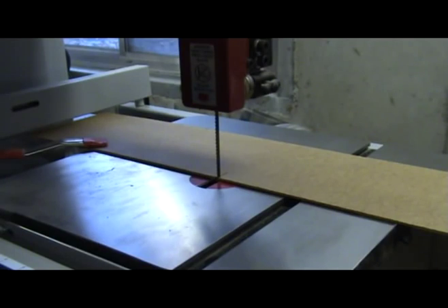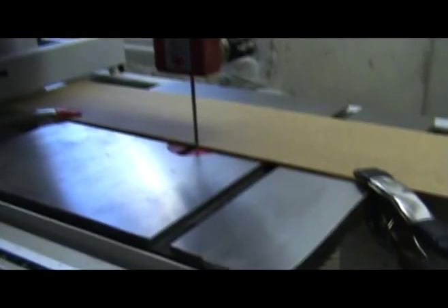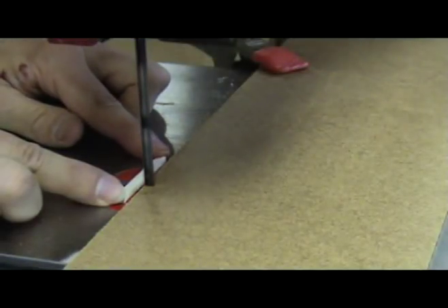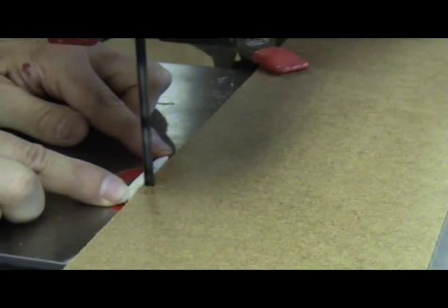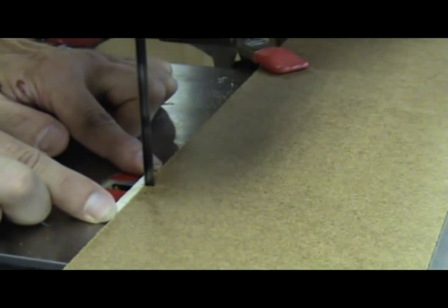Now clamp this piece to the bandsaw table. I like using spring clamps like the ones I'm using here. Now I take a piece of my fan brace material, push it onto the blade and up against the hardboard template that I've made.